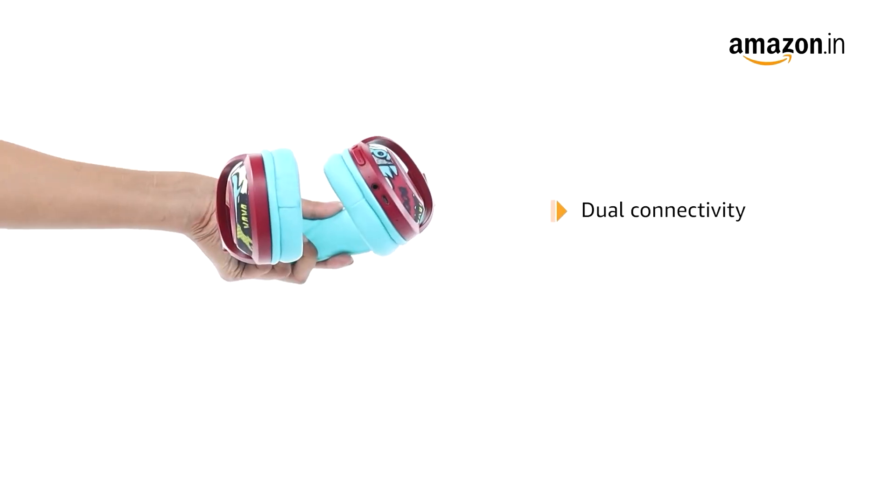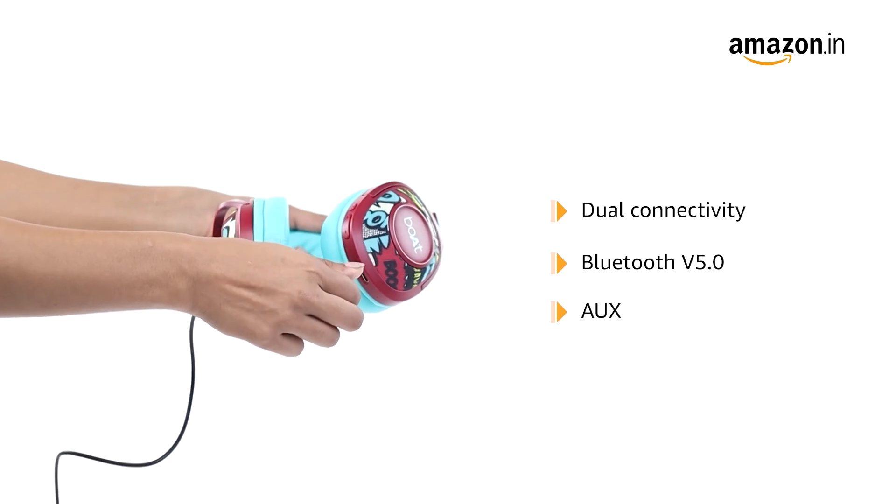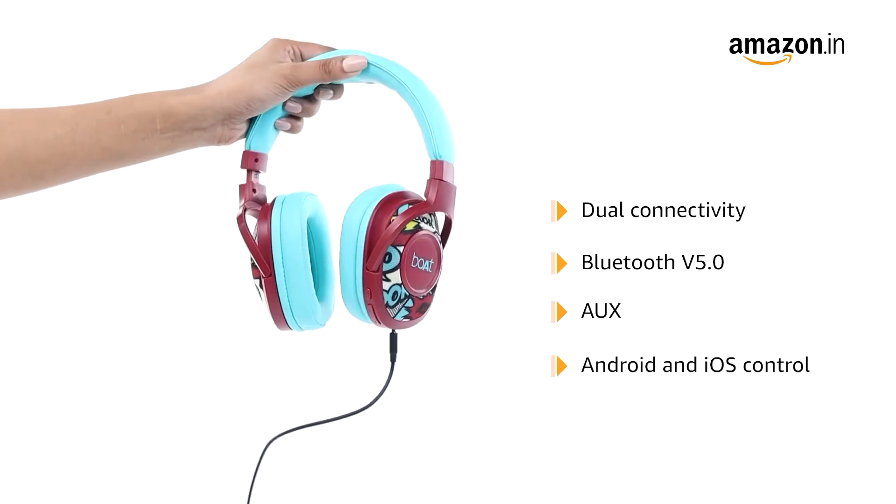It features dual connectivity — the user can utilize the headset via Bluetooth version 5.0 as well as AUX. It is compatible with Android and iOS.